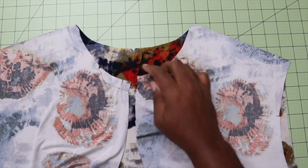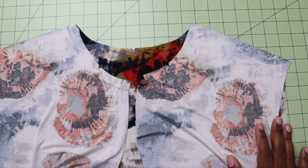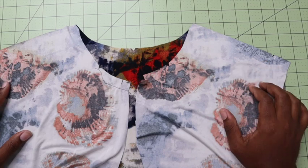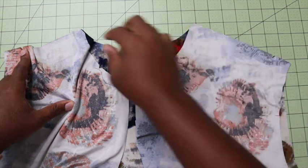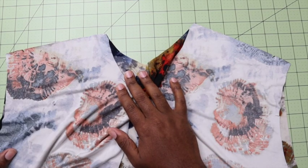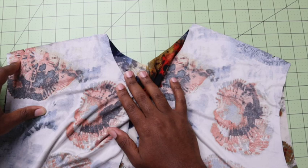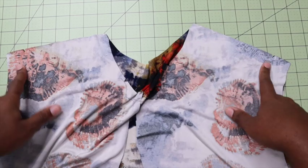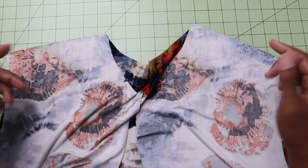Now that we have reinforced our dots and cut our notches, we are going to attach the front to the back at the shoulder seams, matching your notches and making sure that they match. Here you can use a zigzag stitch or stretch stitch on your sewing machine, or you can use your serger, making sure that you use a 5/8 inch seam allowance. I'm going to use my serger and sew both of these up, and then press them towards the back of the garment.